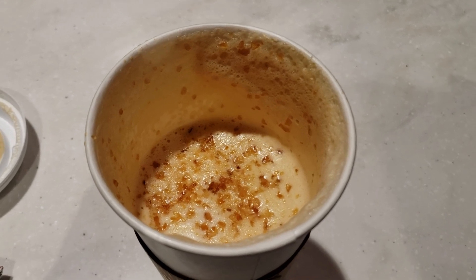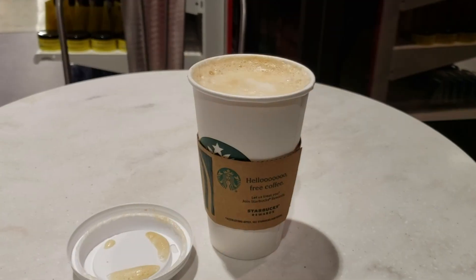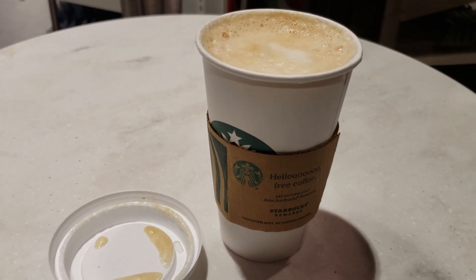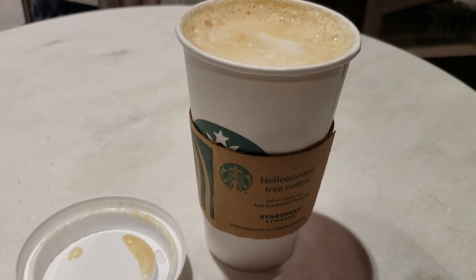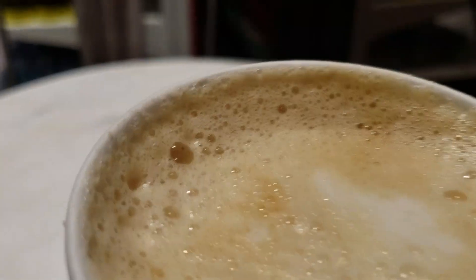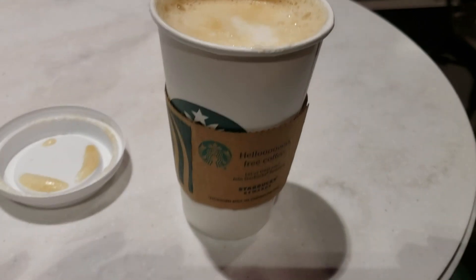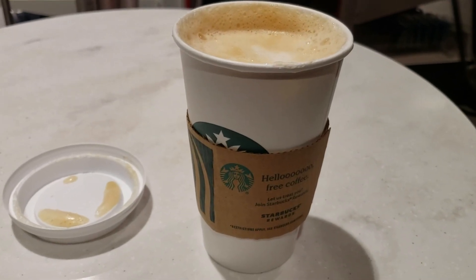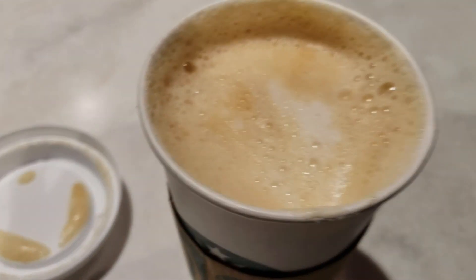This is a caramel brulee — it's very very good. Hello my beautiful friends, welcome back to my channel. Today's video is about a Christmas Starbucks drink. I'm gonna try it, let's see what we have. It's a creme brulee latte, it's very very good.